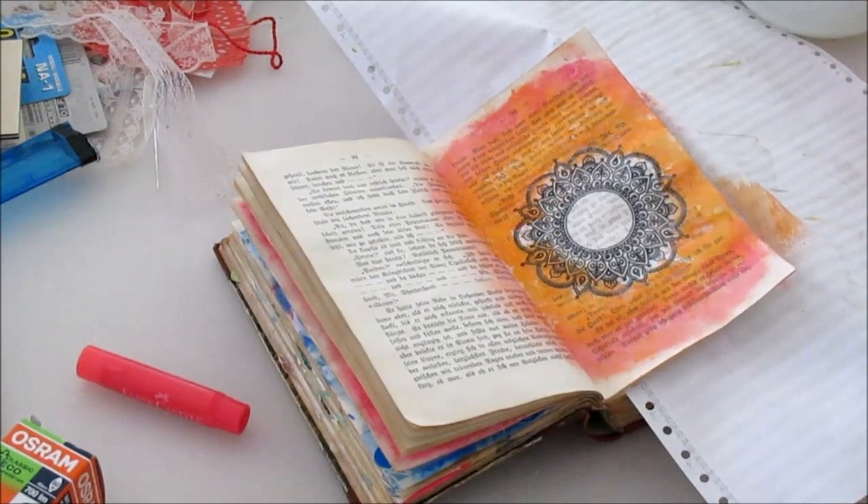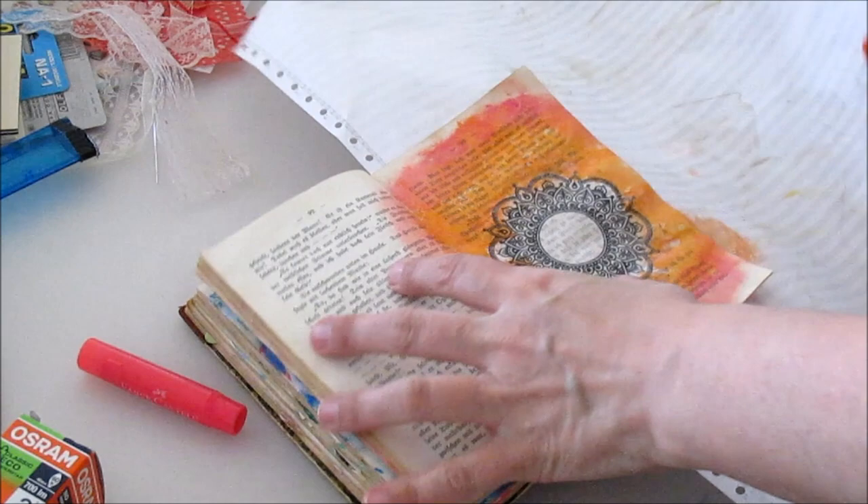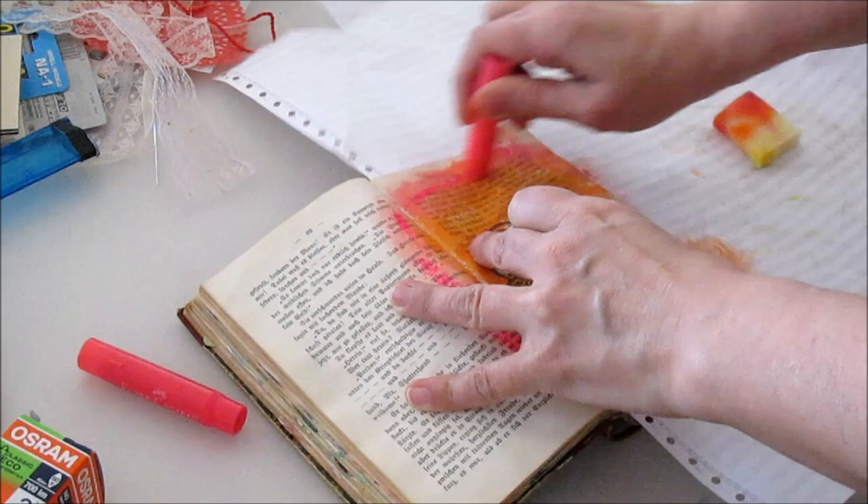Hello my crafty friends, welcome to a new video with me. Today I have chosen an art journal with me including the tissue paper technique.